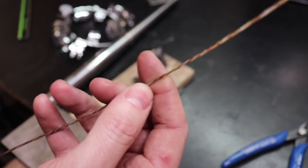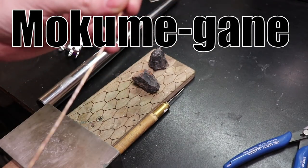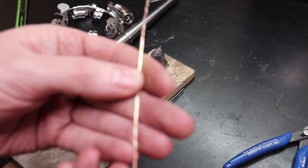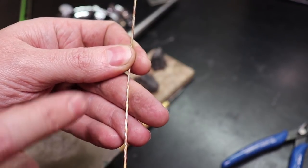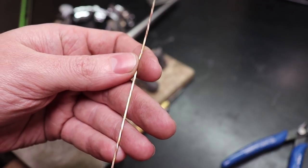There's actually a term for this but I can't pronounce it, so I'll put it on the screen. But you need a roller mill to make this. I'll make a video showing that process after this one, but just know you can make this wire yourself if you have a roller mill and a drill.